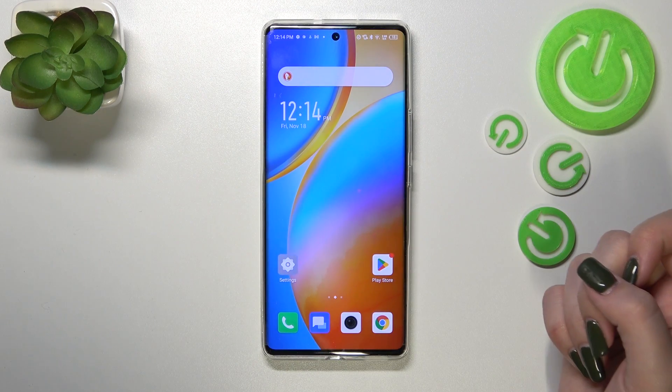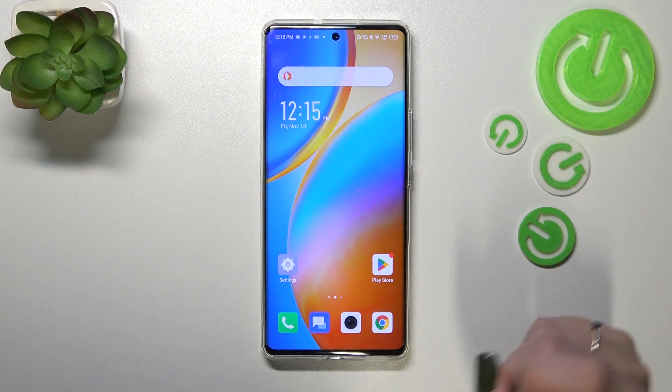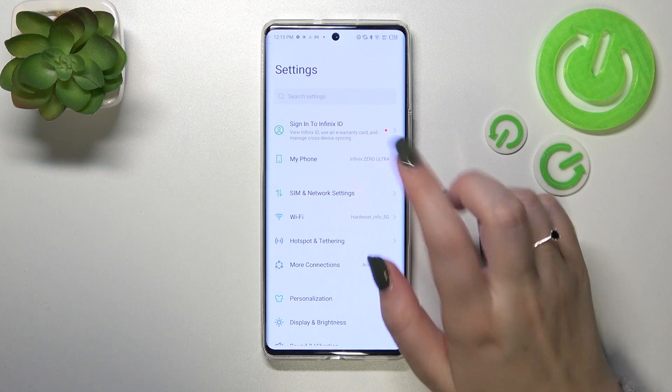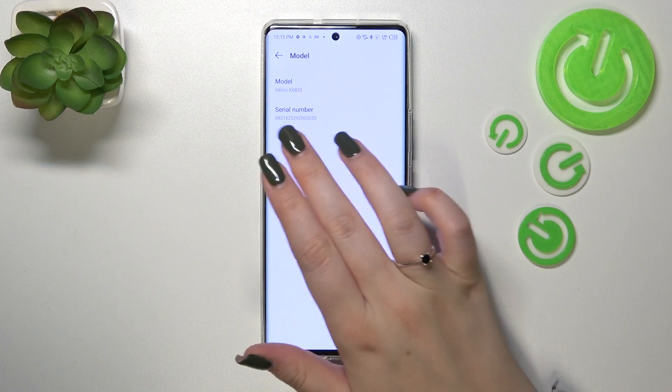Now let me show you another way to check those numbers — this will be quite useful if for some reason the secret code won't work. Let's enter the Settings, then tap on 'My Phone', which should be at the very top of the list.